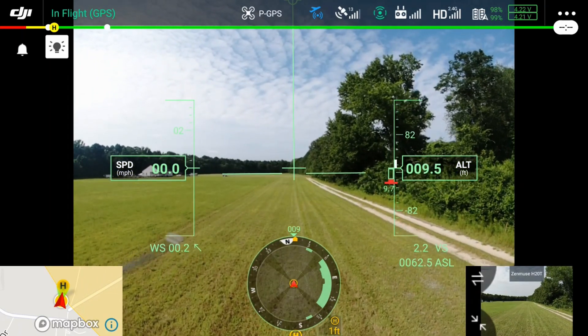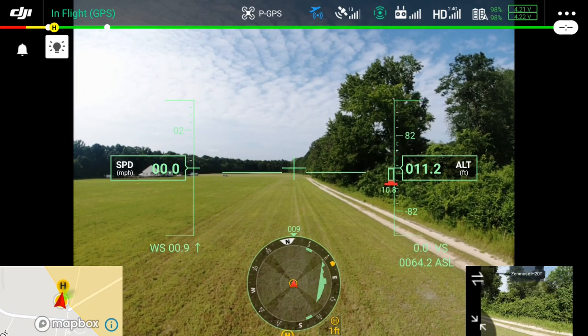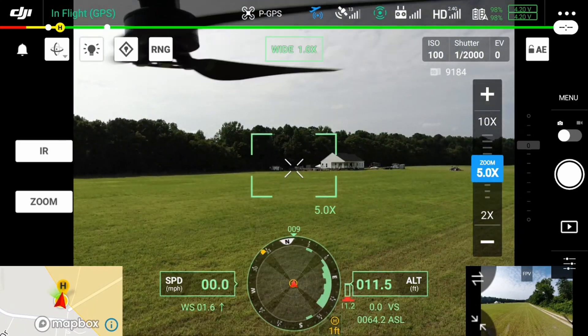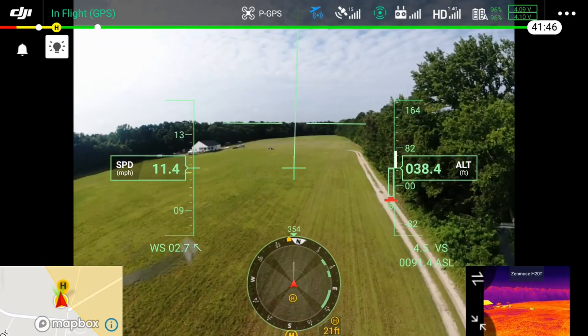We're going to go over a couple things here. This is actually a screen capture from the enterprise smart controller, and I wanted to use this to show you some of the different features when you're switching between the cameras. As you can see, I went from FPV to the gimbal camera which is the H20T, and you can see the thermal there in the picture-in-picture.